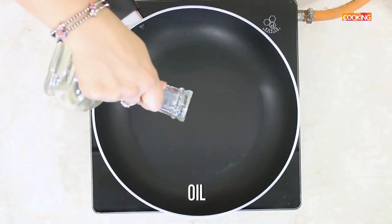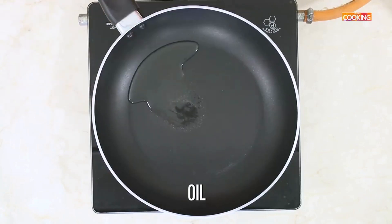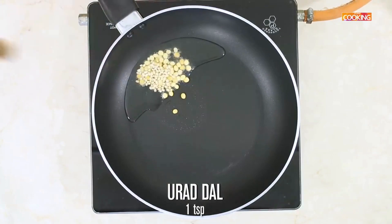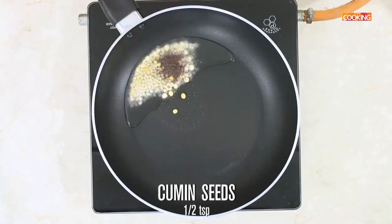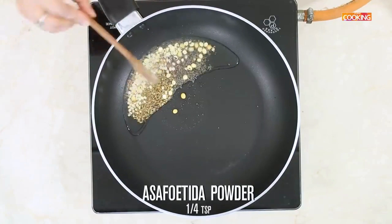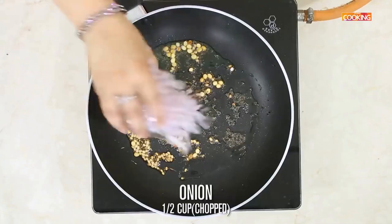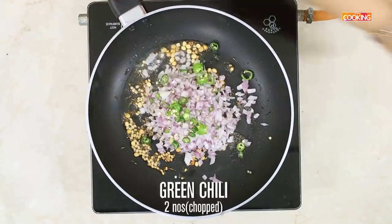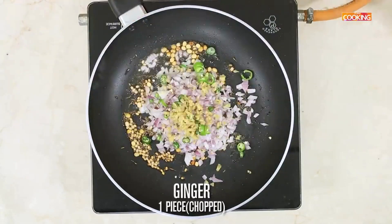First I am going to temper a few ingredients. Take a pan, add a little oil, add 1 tsp of split gram dal, 1 tsp urud dal, 1 tsp mustard, 1 tsp cumin, 1 tsp asafoetida powder. Once the mustard seed starts splattering, add ½ cup of finely chopped onions, 2 green chillies finely chopped, a piece of ginger finely chopped.